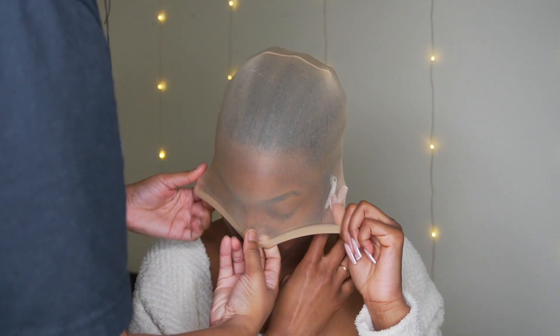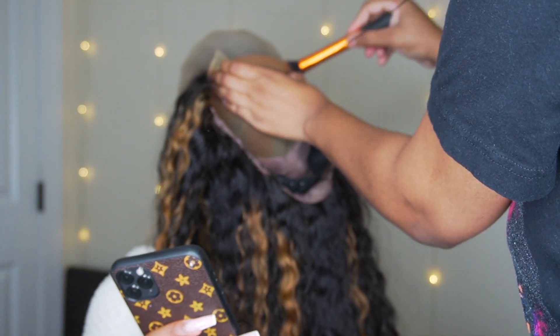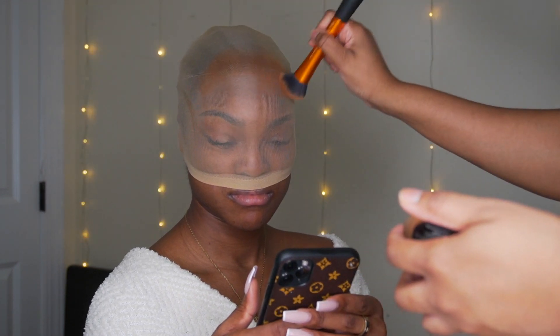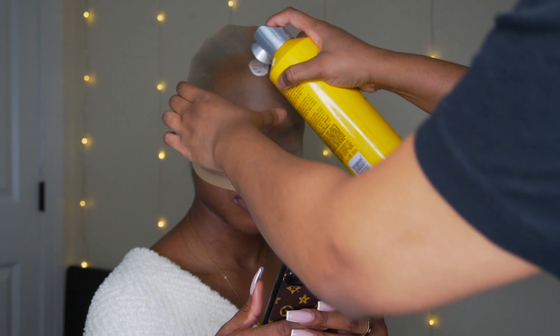Try pulling your cap as far as possible. I'm taking the wig and just marking out where I would need to sew. Since it's a closure, we don't have to do the full frontal — just the top area of the ear, so brow to brow. Then I'm spraying some Got2B just to stick that cap down.